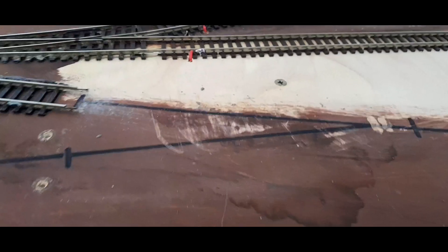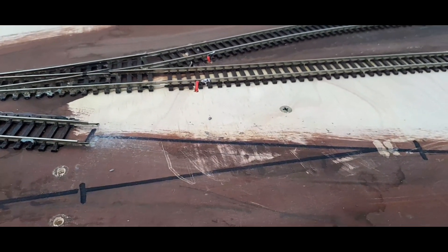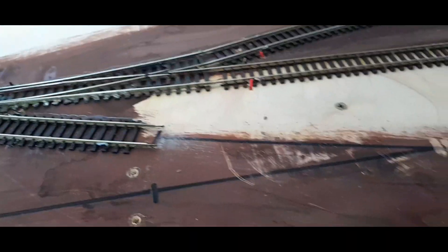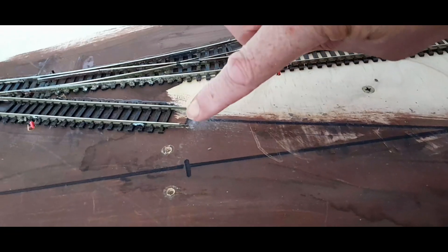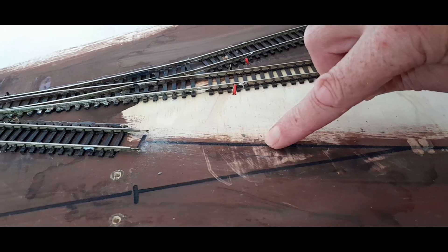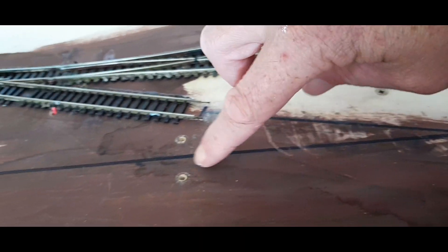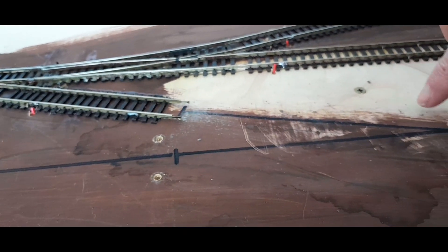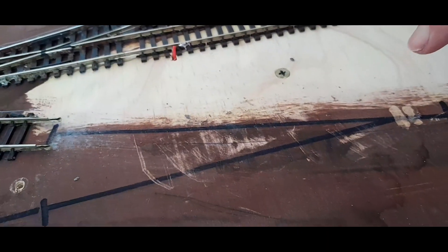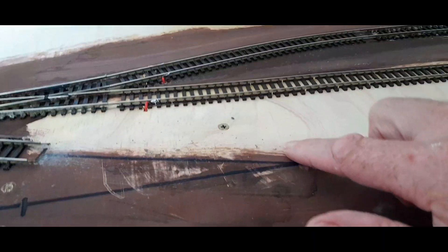So that'll work there. You may have noticed it's actually a right-hand point, but I've got enough space that I can connect it by the right-hand section of the point, so it'll be slightly curved there and then have the straight section.